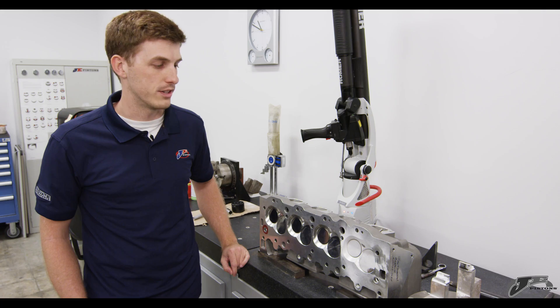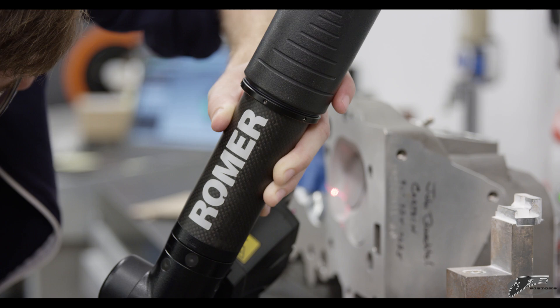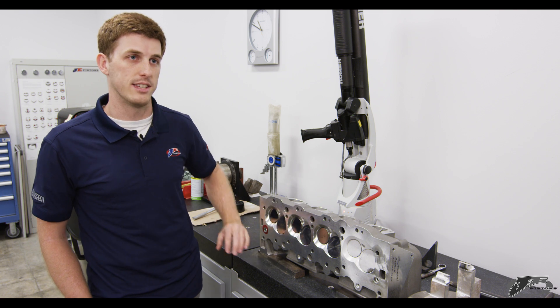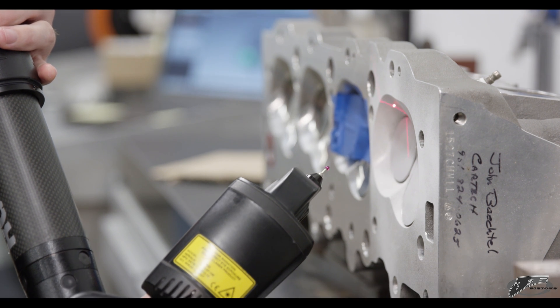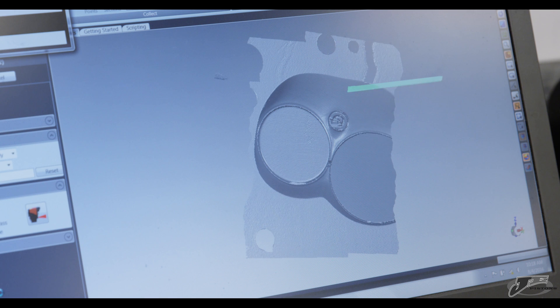Here at the JE lab there are a lot of different technologies we use to measure pistons and cylinder heads. In the past we've had to rely on a lot of hand tools and older devices, but with the advances in technology and laser scanning and coordinate measuring, like the device we have here from RomerArm, we can very accurately scan and get a good idea of the chamber shape.